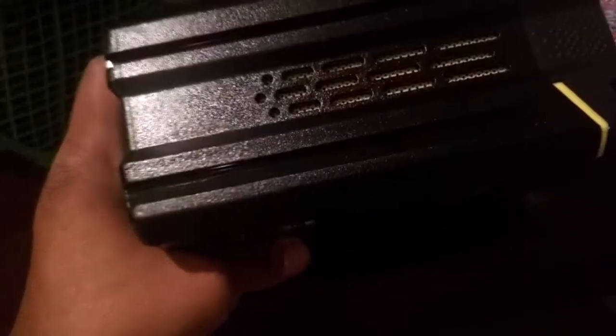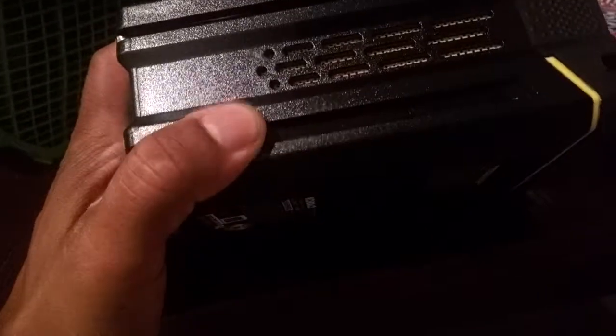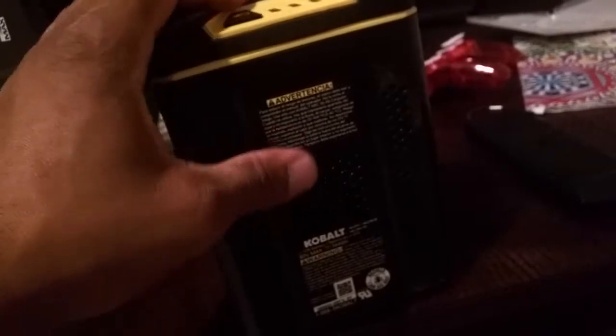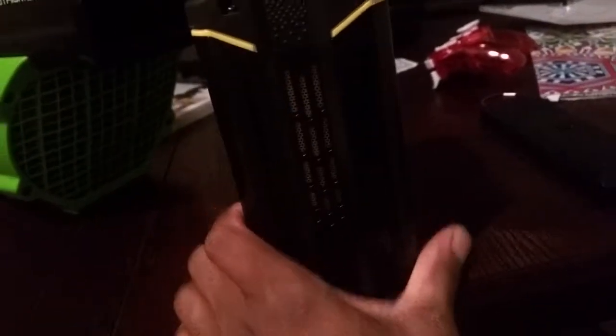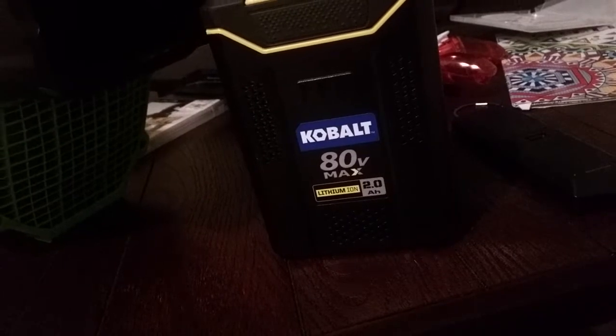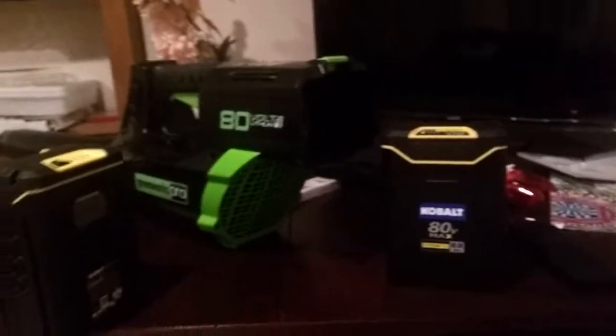I hope this video was helpful. It's possible — they're just keyed differently. The keying is really on the lower channels, as far as the Victor, Cobalt, Greenworks, and Briggs & Stratton go — the lower channel is what makes the difference. Even if you had an extra shell, you could probably take the top part with the batteries and switch the shell, but you can't just find the casing. That's just the way they do it. Hope this video was helpful. Peace.